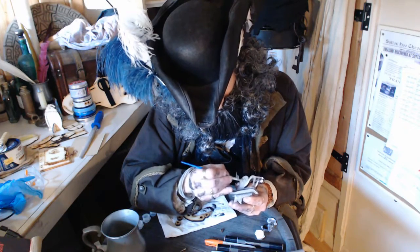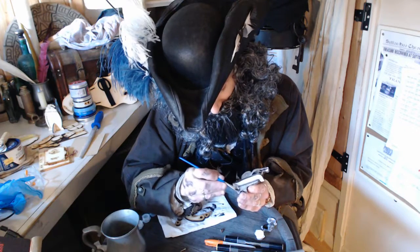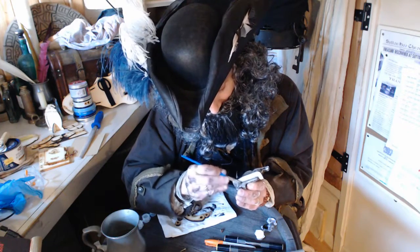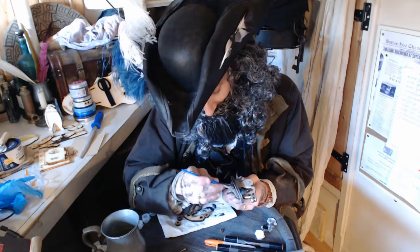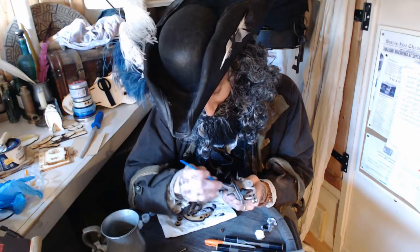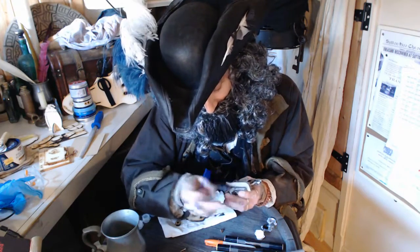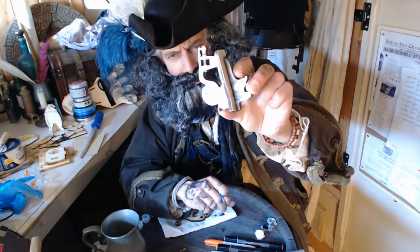I'm going to put some shadow around that holding screw there — just a bit darker in there. It makes those other bits stand out a little bit more. Do that on the side there as well.